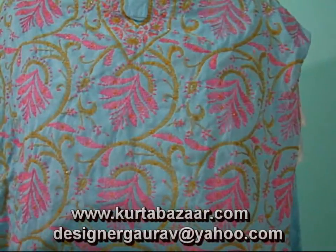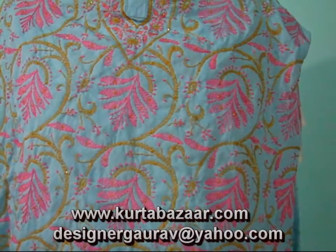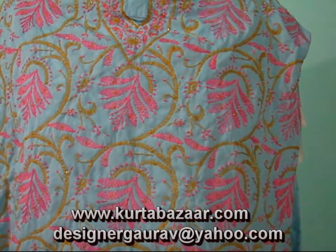All of it has been done by hand and the collection consists of around 5 to 8 colors. The sizes vary from 42 to 48 inches, which comes around from XL to 2XL in US sizes.